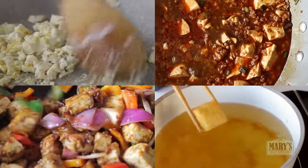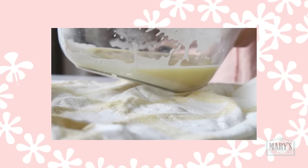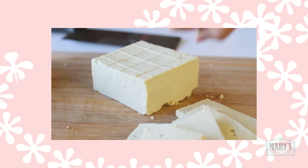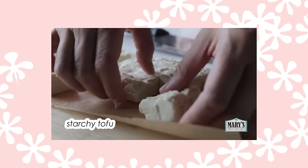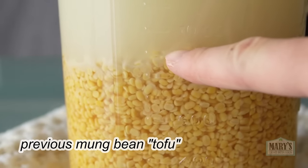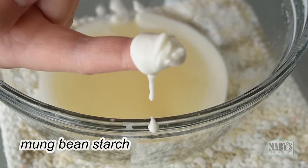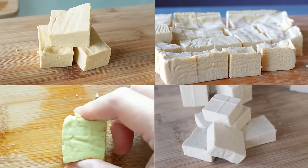We know from a previous test using fava beans that removing the starch gives us the best chance for that bouncy block while using non-soy legumes, nuts and seeds. But leaving in the starch makes a waterlogged mushy thing that would be an insult to call tofu. I was very sure that mung beans would work so long as we extracted the higher starch content before the coagulation step. I mean it's worked for us before — with split peas, chickpeas, fava beans and more.